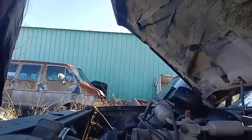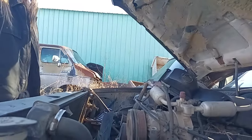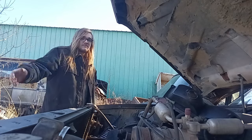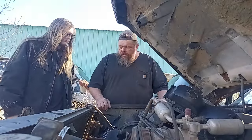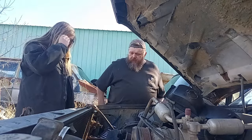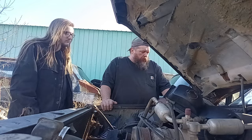We got this old parts truck out here and we're having to get a fender off of it because we got this fender, but all the clips are broke so it's taking a little bit.